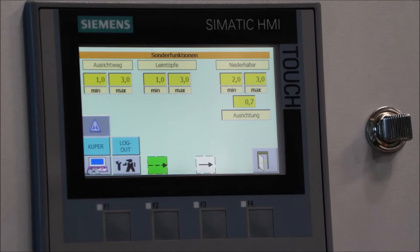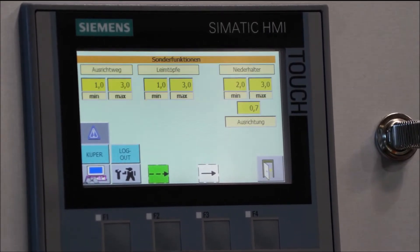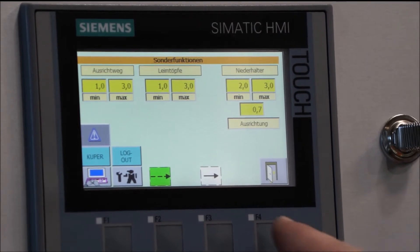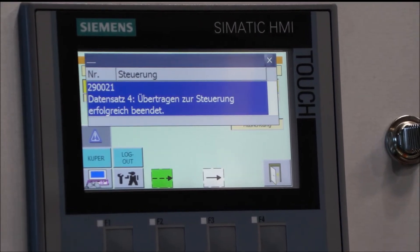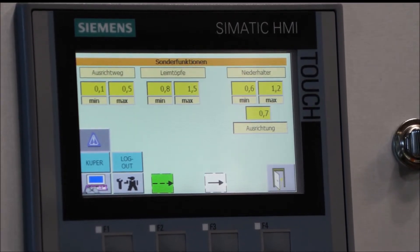In the recipe management with four basic programs, the user can choose between the settings Hard, Medium, Soft, and X-Soft. In the X-Soft program, five veneer sheets can be glued simultaneously without any problems.